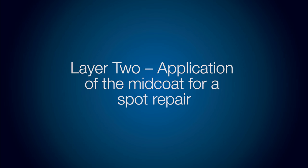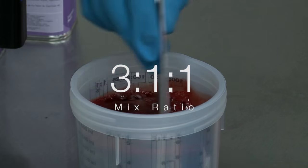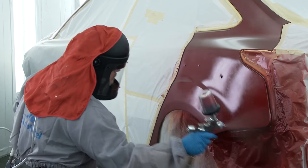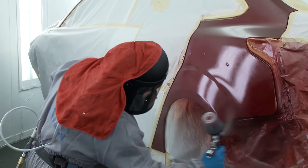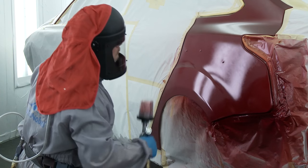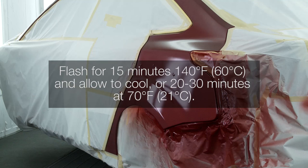Layer two: application of the midcoat for a spot repair. Three to one to one mix ratio. An outside-in method of application is recommended when applying the midcoat. Apply two to four thin closed coats of midcoat colour six to eight inches from the panel until colour is equal to the original colour. Apply additional coats if necessary to achieve colour match. The visual effect of blend and colour accuracy using a sun gun is best seen with the lights off. Allow the midcoat to flash for 15 minutes at 140 degrees Fahrenheit or 60 degrees Celsius and allow to cool, or 20 to 30 minutes at 70 degrees Fahrenheit or 21 degrees Celsius before applying clear coat.